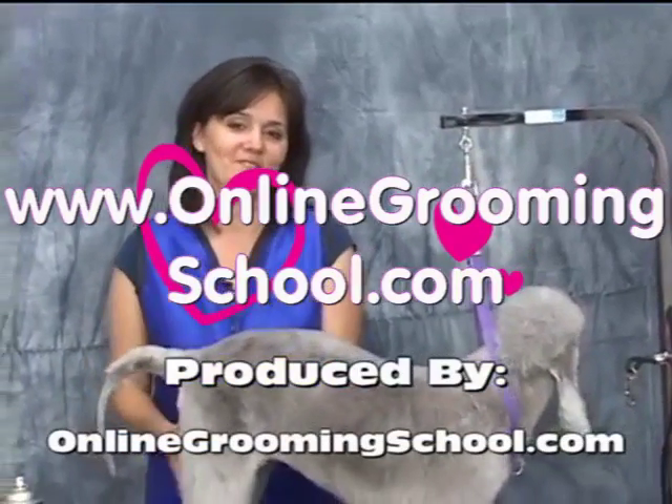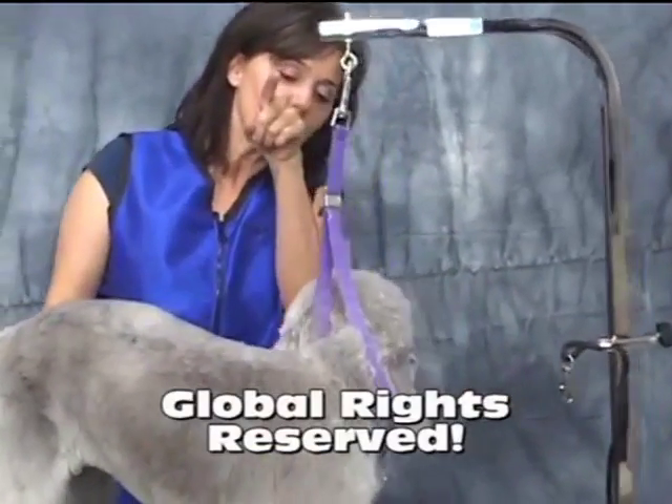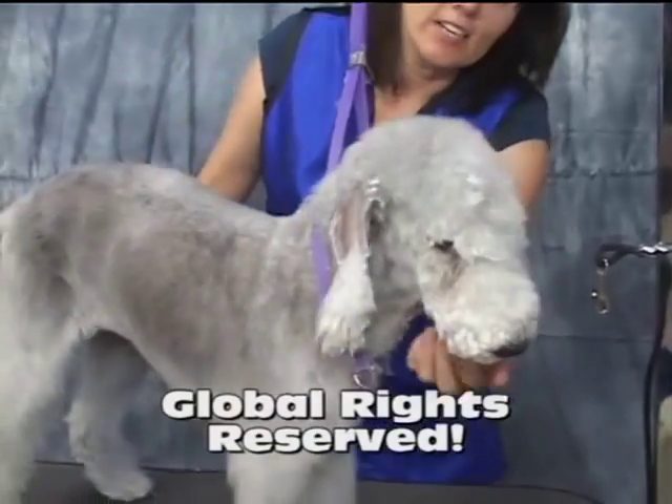Thank you, Yvonne. Ashley, you've been a great team player here with us. Thank you.